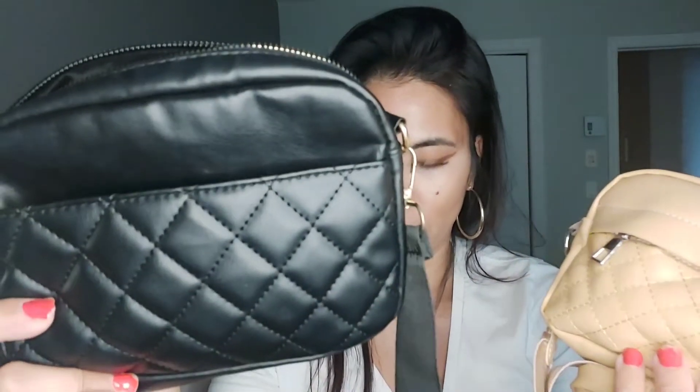That was the beige color. Now here's the black version, and there are some differences. If I wanted to make the ultimate favorite bag, I'd want the size of this bag with the diamond pattern detailing and the gold hardware — then I'd have the perfect bag.